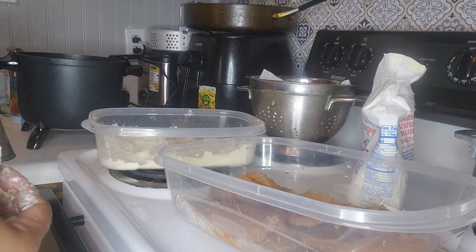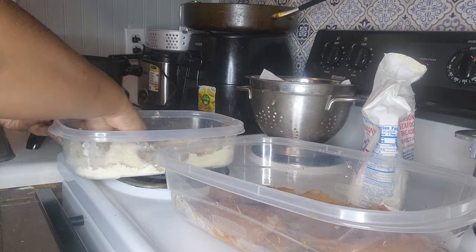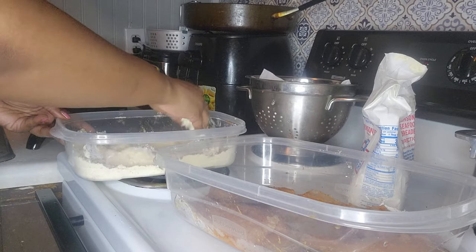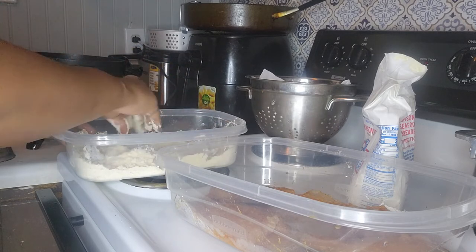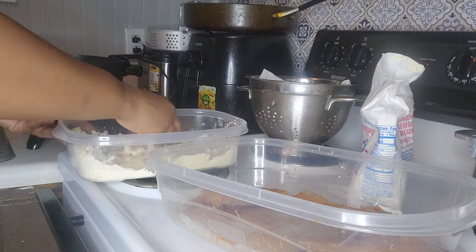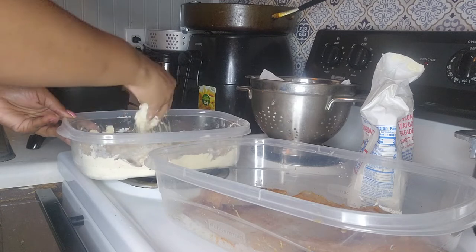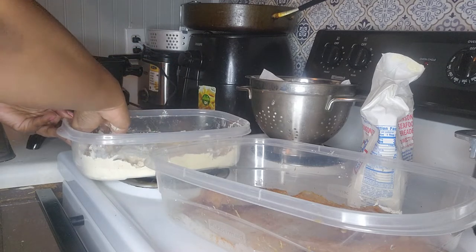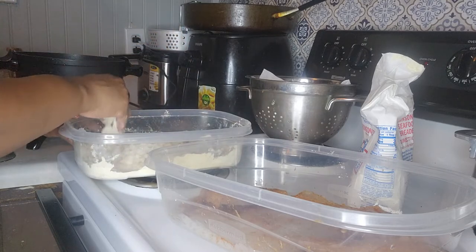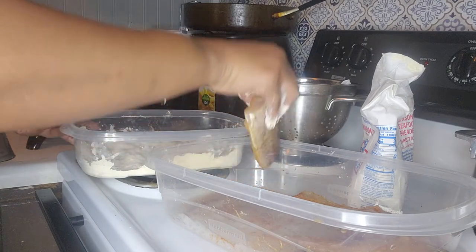I'm going to put those two pieces in there and let them fry for a bit. While that's frying, I'm going to go ahead and put the breader on a few more slices. Fish is an easy meat to cook because it's a light meat — it's not even considered a meat, it's just considered fish, but I still say it's meat. I want to be listening to some music, but YouTube is good for demonetizing videos so I don't want to get copyrighted.